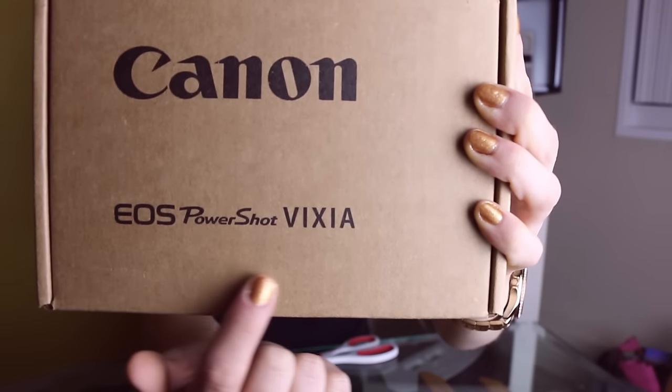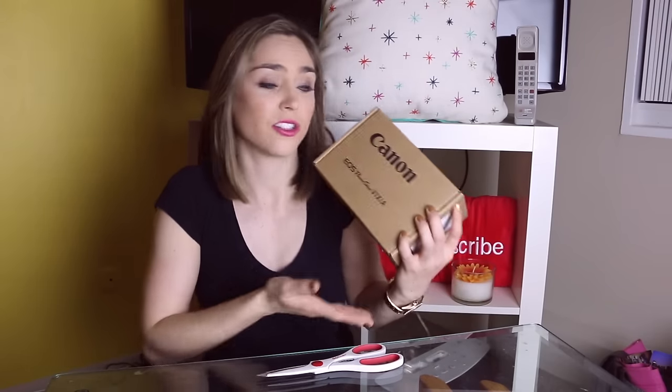You'll notice the box doesn't say G7X because I bought this camera refurbished from the Canon website. Refurbished basically means somebody else had it at some point — maybe they changed their mind and returned it right away, or used it briefly — but Canon puts it through a bunch of testing and still gives you the same warranty as a brand new camera. Personally, most of the technology I buy is refurbished — my Apple computers, my iPad — because it saves you a ton of money and it's the same product, it just doesn't come in the pretty box.